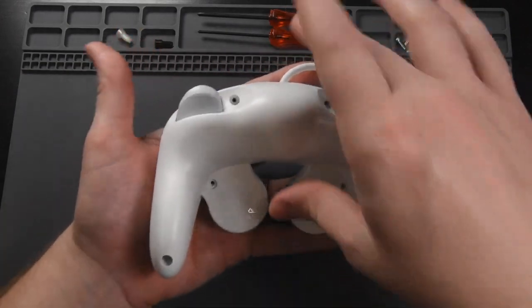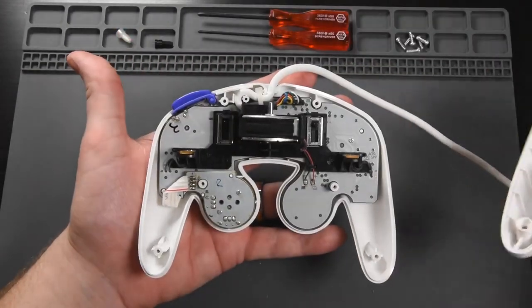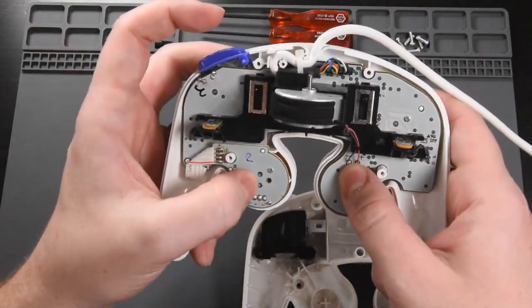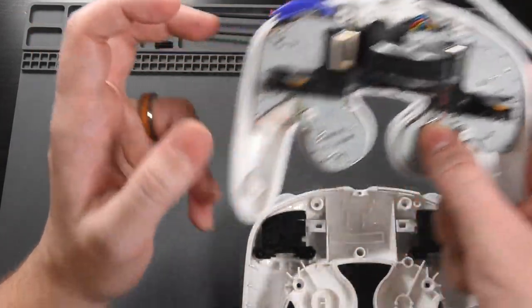Once all of the screws are out, you can remove the bottom shell, and we don't need the shell that has all the buttons on it for now. We can just set that to the side.